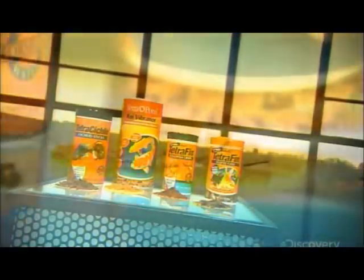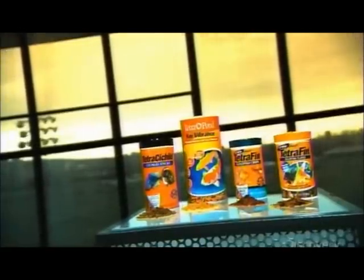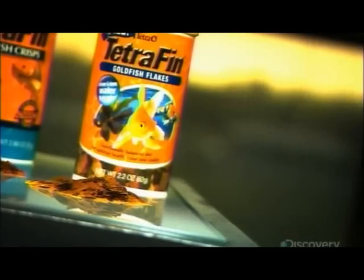Flake foods for aquarium fish were invented in the middle of the last century, and what a difference this invention has made. Before they came along, pet fish were fed live food from rivers and streams, a food source that wasn't always accessible.